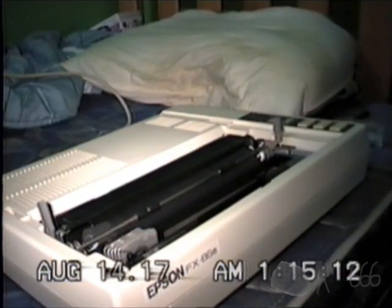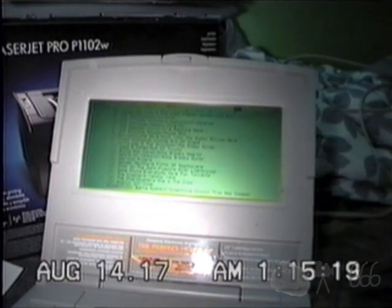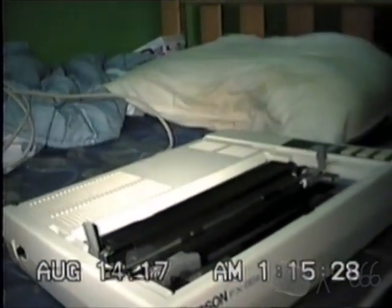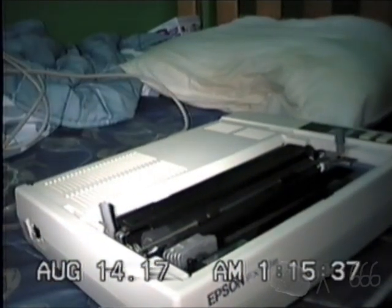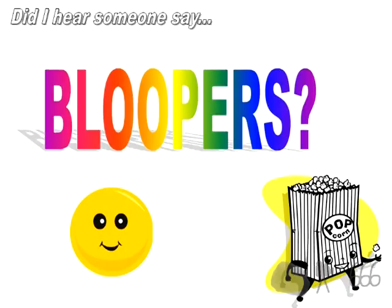It's not that it really matters — the printer does work. So that is pretty much it for my demonstration of the Epson FX86E dot matrix printer, 9-pin. Thank you for watching. If you have any comments, feel free to leave them down below. This is CP666 signing off. I hope to see you next time.